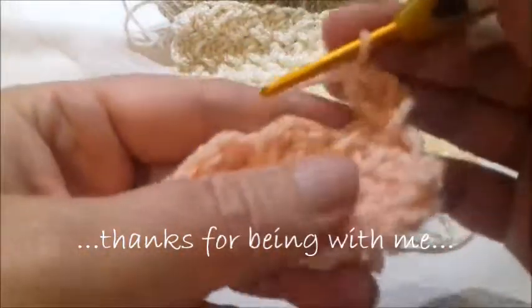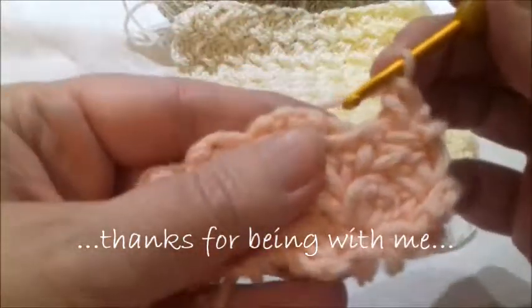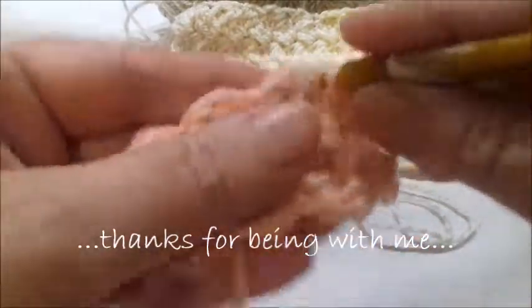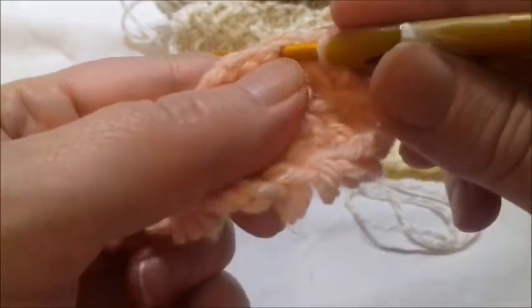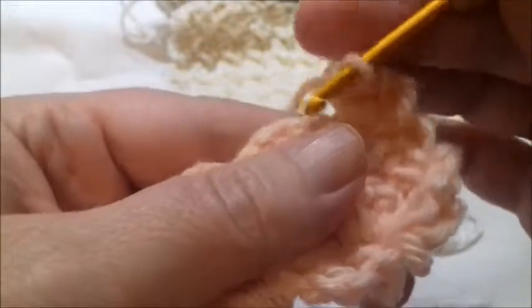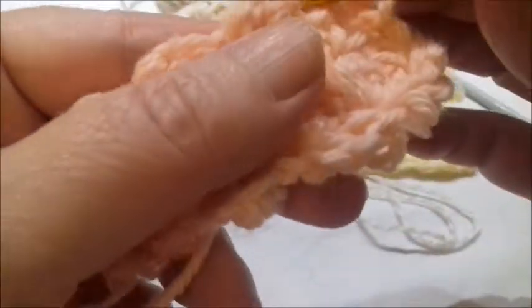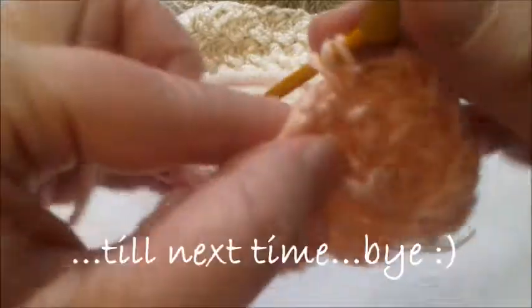At the slip stitch point of the previous row, work a slip stitch: insert the hook, take the yarn, bring it forth, and simply pass one loop through the other. Then work two double crochets in that same point.